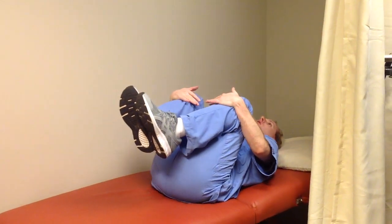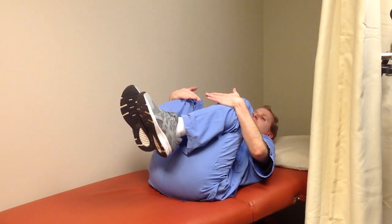Then we're actually going to bring both legs in to your chest and hold that for one minute. This really helps a lot of our patients that are really sedentary and hard to actually get up and move, and it can really help them get moving and out of pain a lot faster.